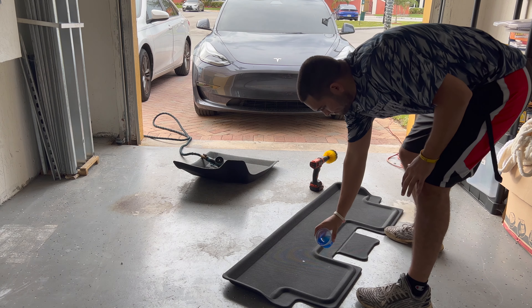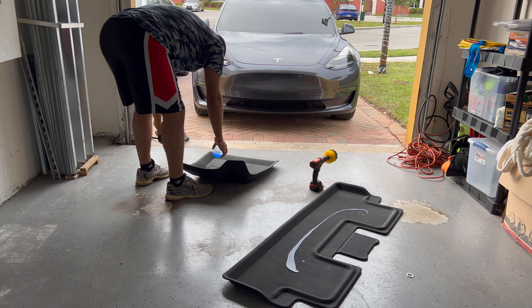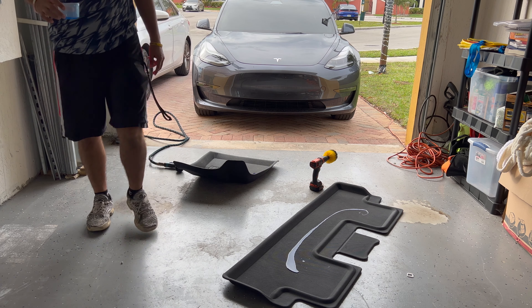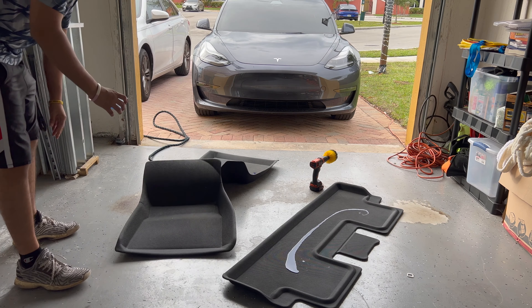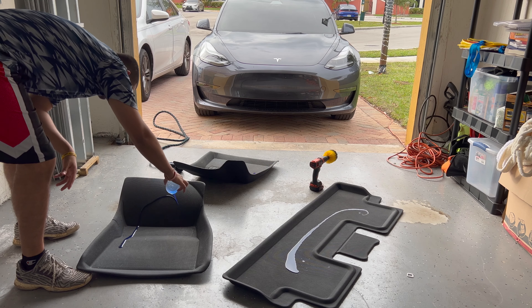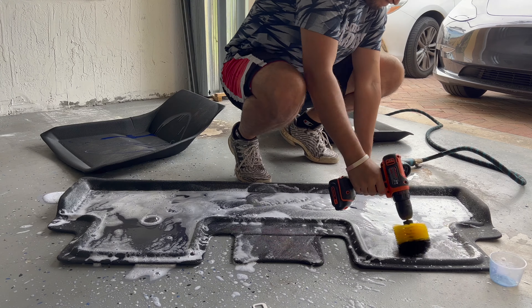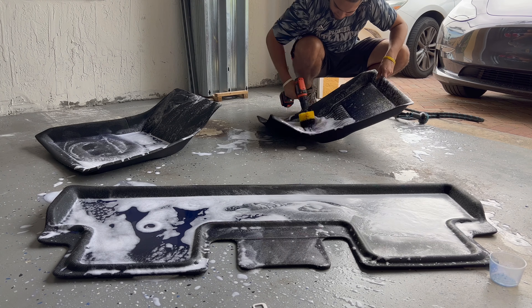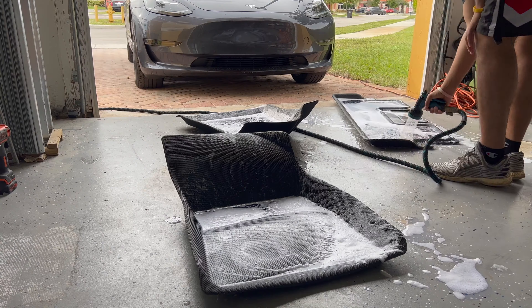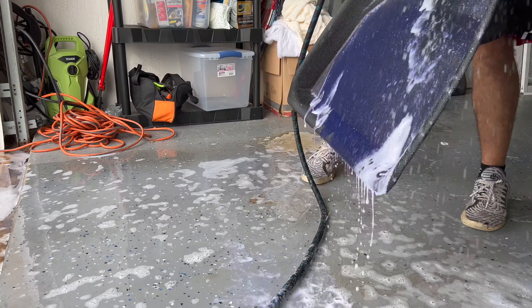Because these are all-weather mats, they're actually pretty easy to clean. We're just gonna use regular soap — add a little bit to each one — and then use the drill with a brush attachment that I bought separately. It's pretty easy. I'm going to speed the process up because I don't want to take too much of your time. After using the brush, we'll rinse them off and put them to the side.